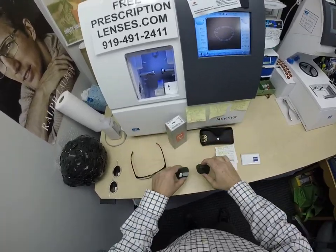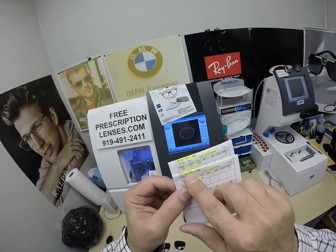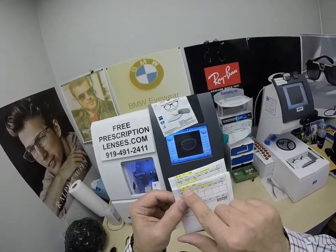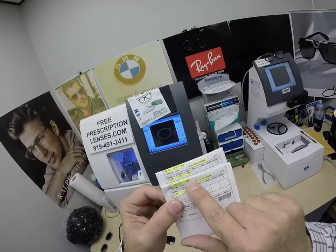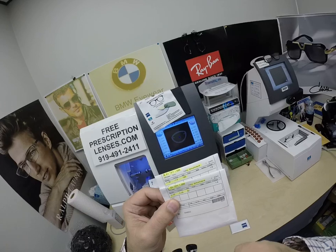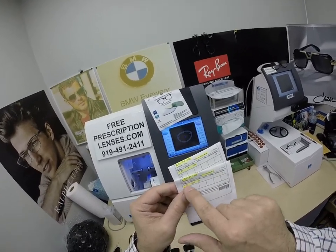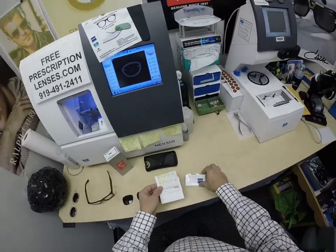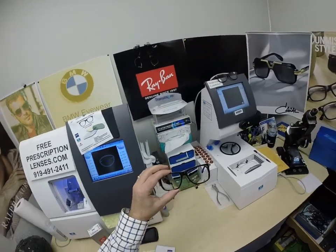Everyone gets the original lenses with a purchase of a frame. You're going to get all the packaging from Zeiss — this says single vision, right and left, Transitions Extra Active Polarized, and 1.586 rounded up as 1.59, the refractive index of polycarbonate. Duravision Platinum Anti-Glare Coating. The prescription for the left eye, prescription for the right eye, and of course the Zeiss cleaning cloth. You're also going to get one of my premium microfiber cleaning cloths.